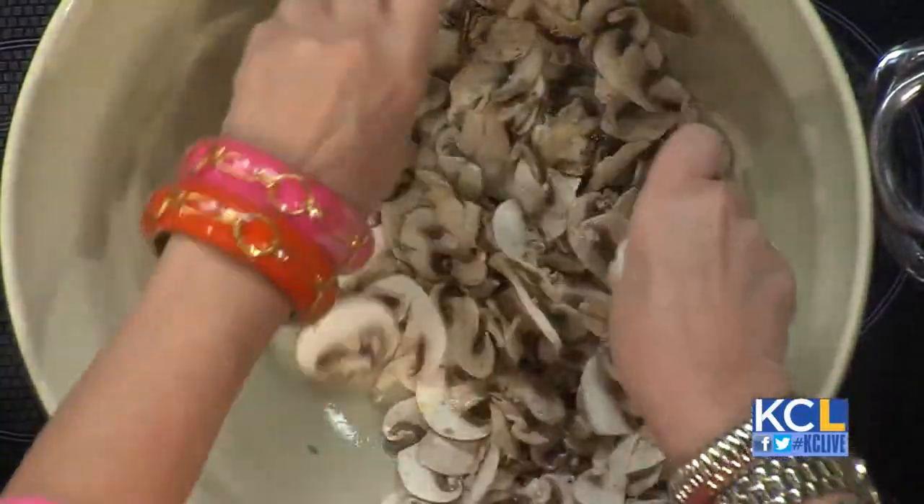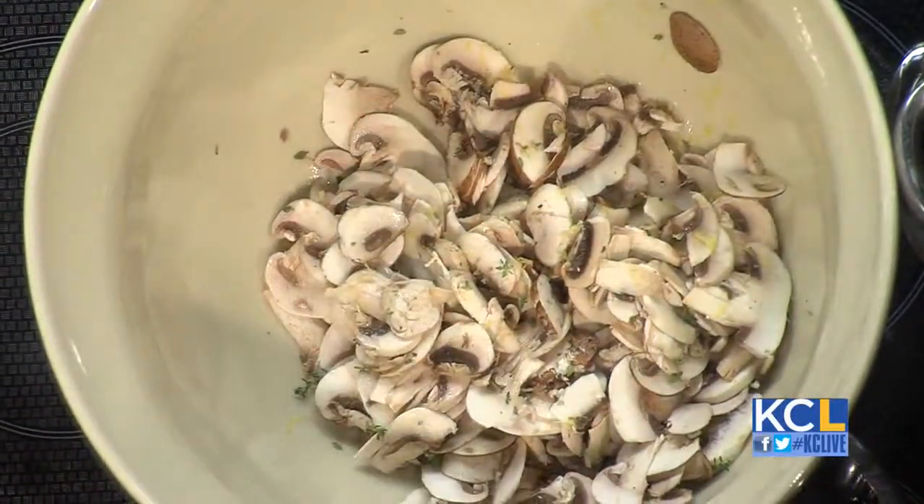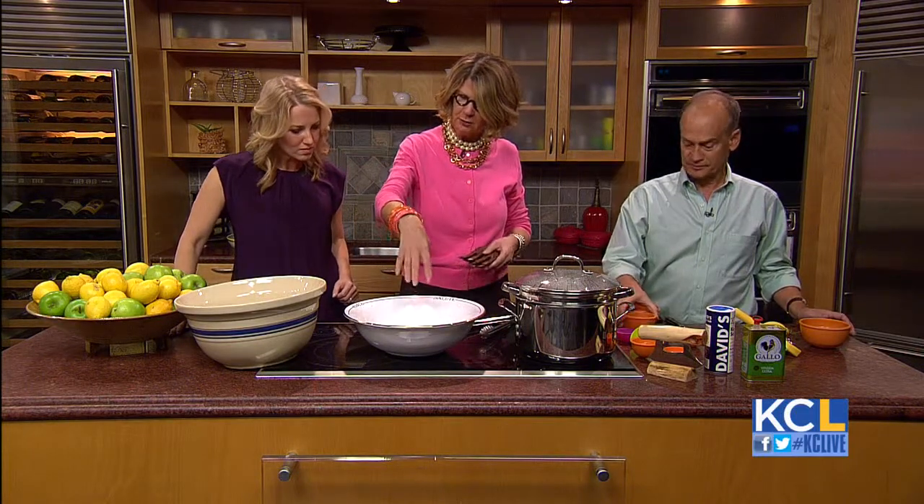We're making this ceviche, but it takes 15 minutes for the mushrooms to cook in lemon juice. We don't have 15 minutes, so look what happens after 15 minutes — the mushrooms cook. The lemon juice and the salt kind of draw out the bloat of the mushrooms.